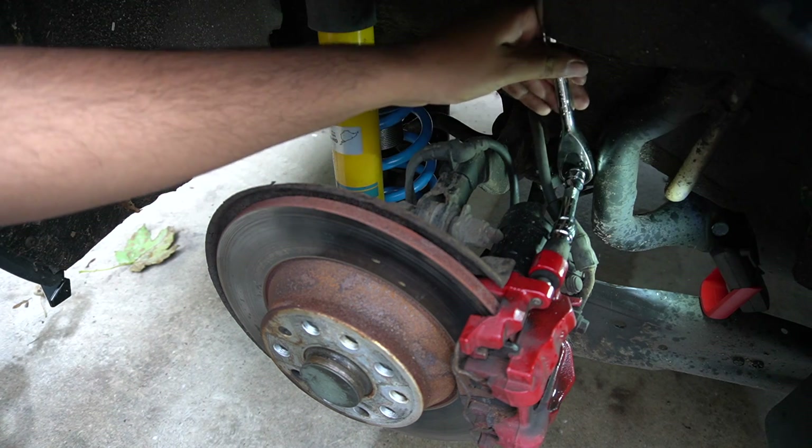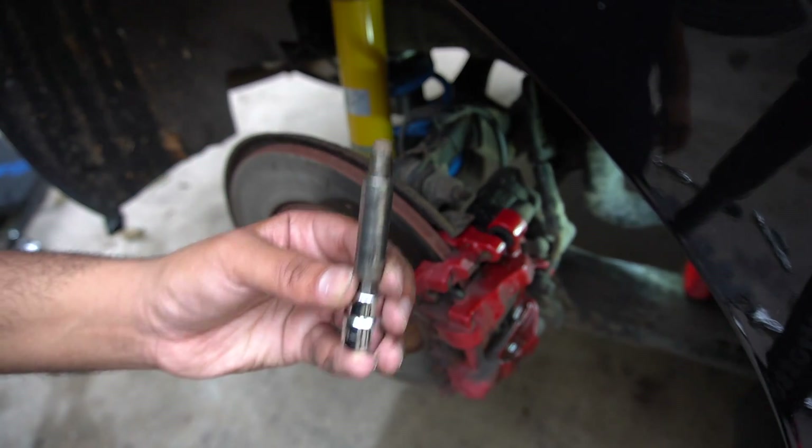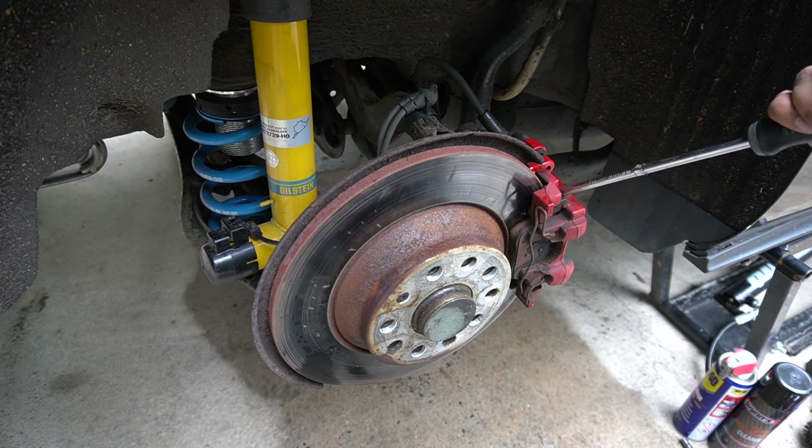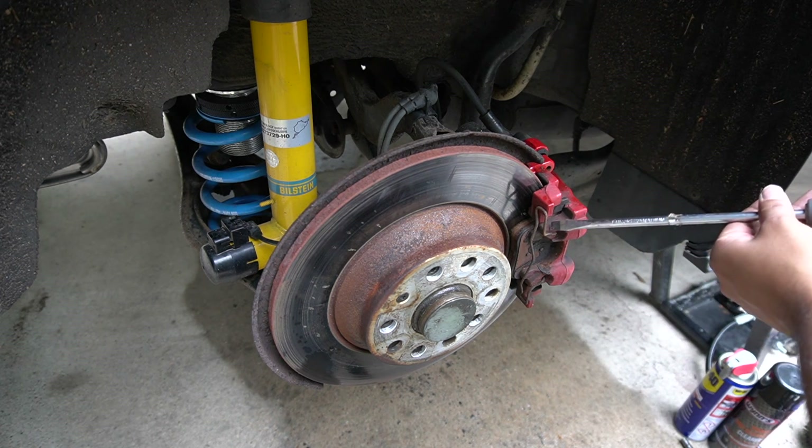Got the driver on the end and there we have it — the first caliper pin out. Now that the pins have been taken out we can separate the two parts of the caliper, though it is going to be a bit trickier because there's also a pin here which holds it all together.